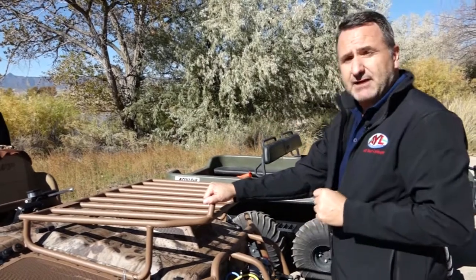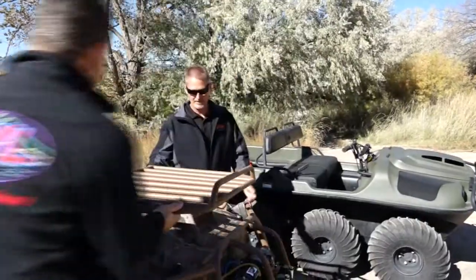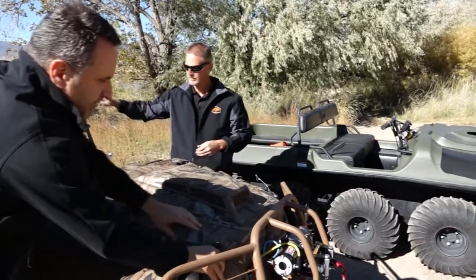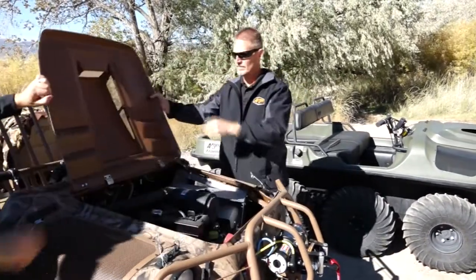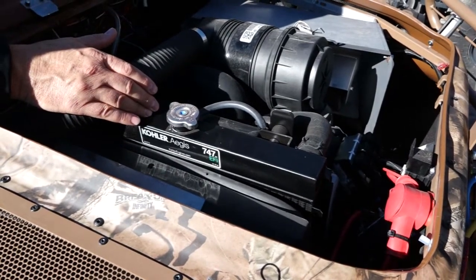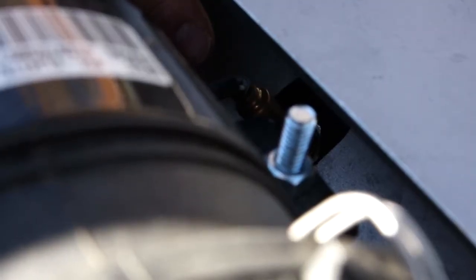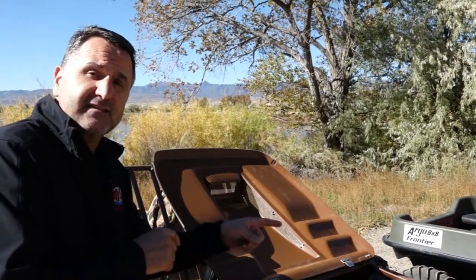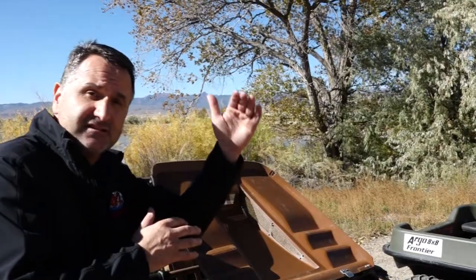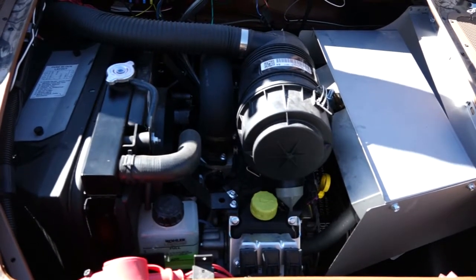I'm going to ask manufacturer rep from Argo, Rob Lewis, to come in and show me how to get to the engine and what's underneath. Just take this accessory rack off, pop the hood — easy access. Under the hood we find a Kohler V-twin 747cc fuel injected engine. The electronic fuel injection system on this machine is similar to what you'd find on a modern day car, including the air to fuel sensor that is continually monitoring the air fuel mixture regardless of altitude or temperature, so you're always getting the maximum efficiency and power that this machine can provide.